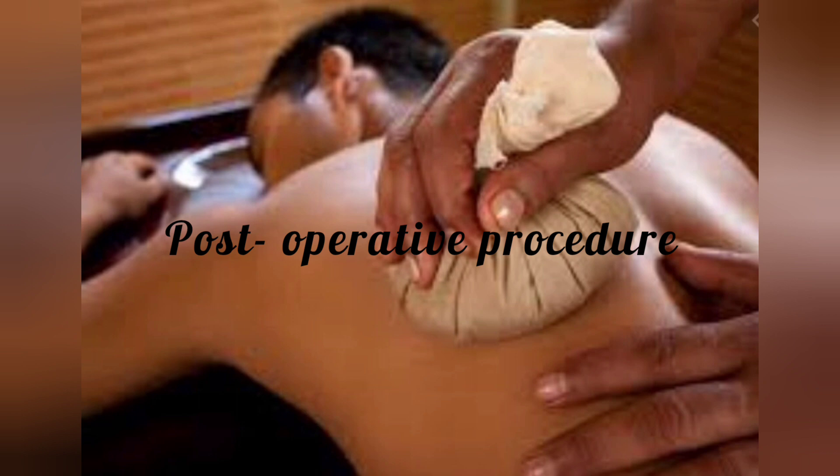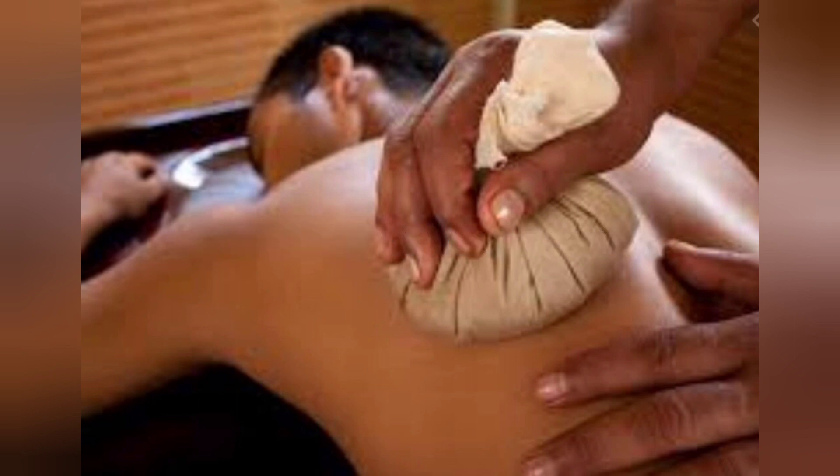Postoperative Procedure: After the procedure, Rasanadi Churna should be applied over the Murda (head). The patient should take complete rest for at least half an hour and should then take a hot water bath.